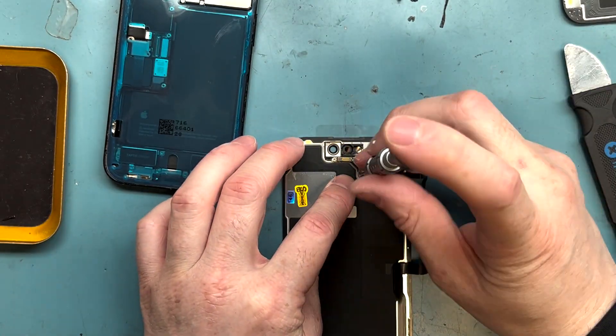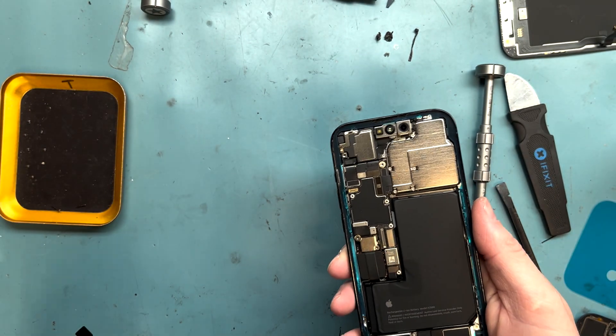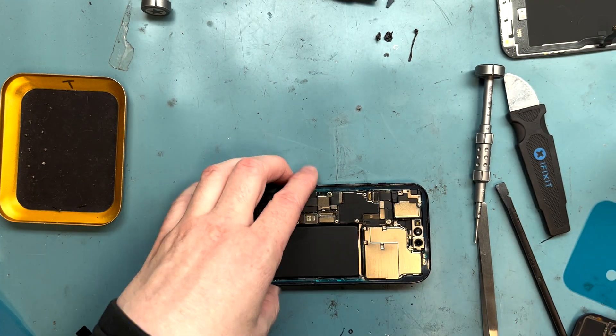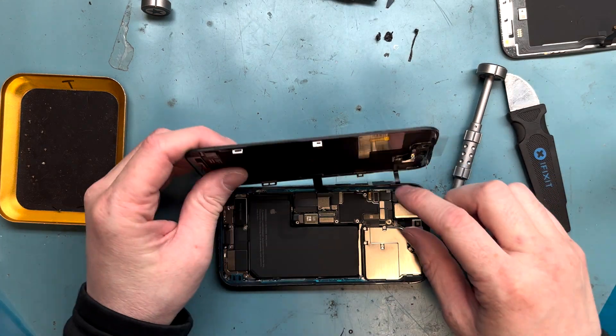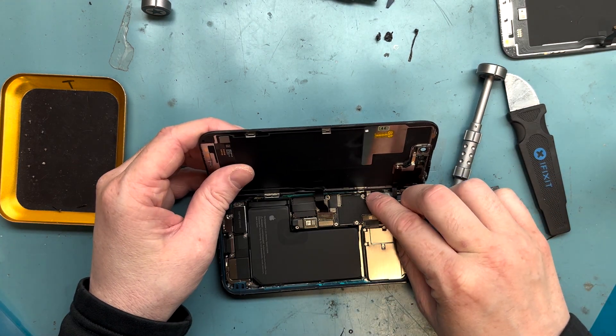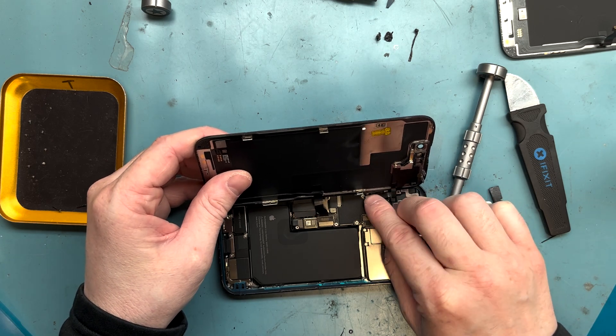I'm sorry I don't have music right now — I don't have rights to any music, so there's no music during this video. Please let me know in the comments if you think I need to add music. Let's connect the proximity sensor here on the top.